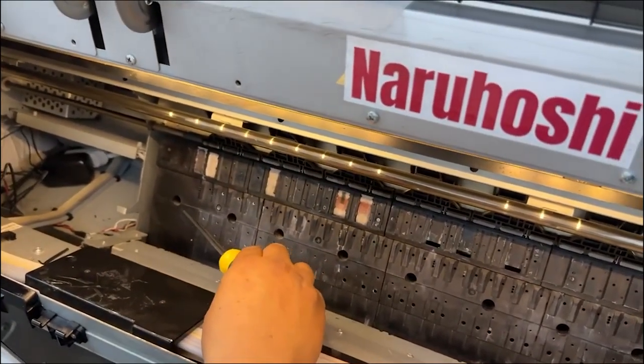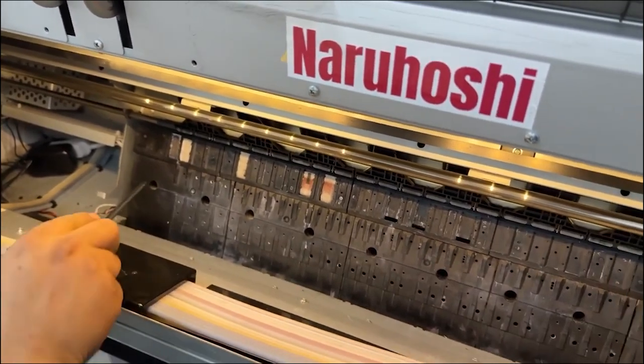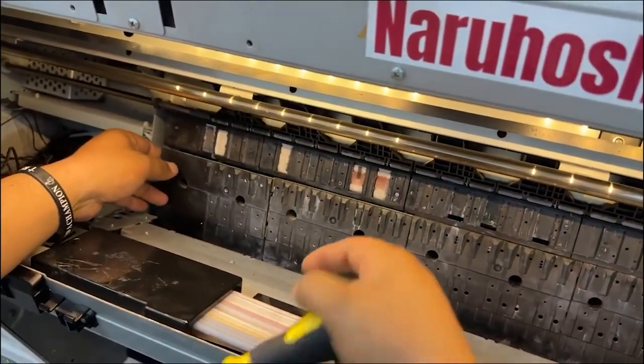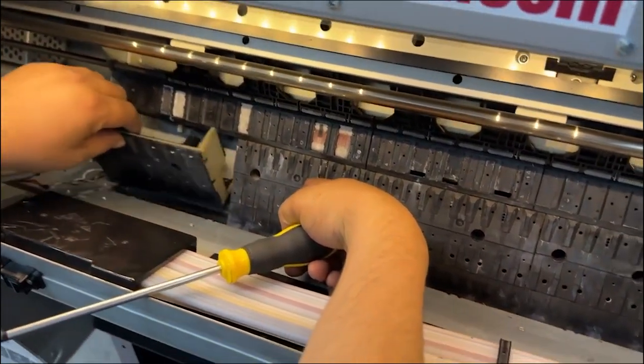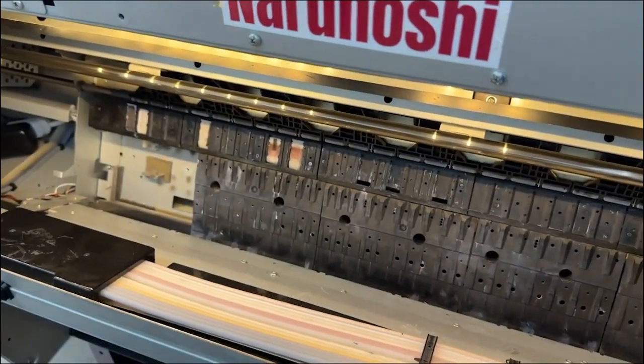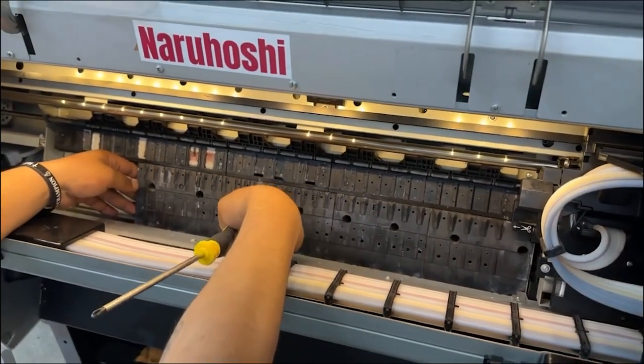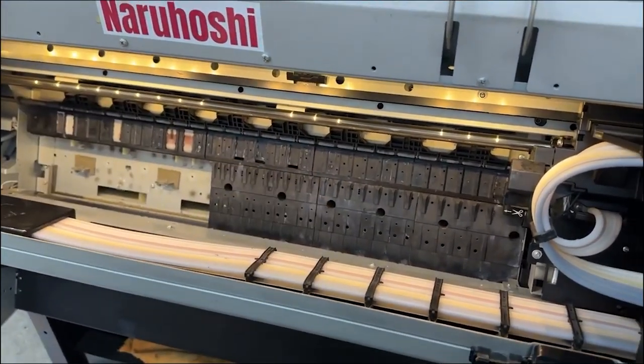The first thing to do is to remove these screws here. Tony removes the screws, and after removing the screws you can remove this panel. Then remove another one — remove the screws there and remove this one as well.